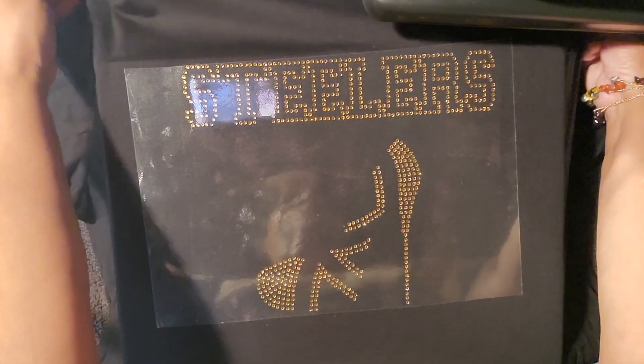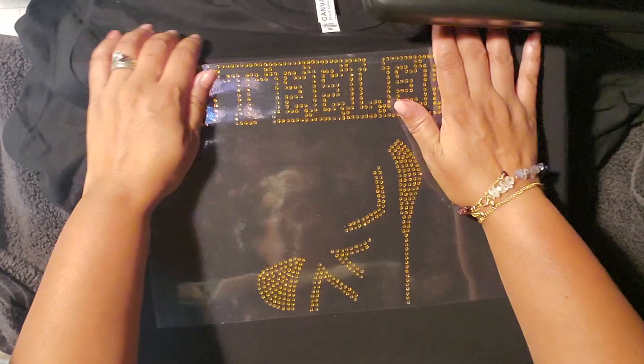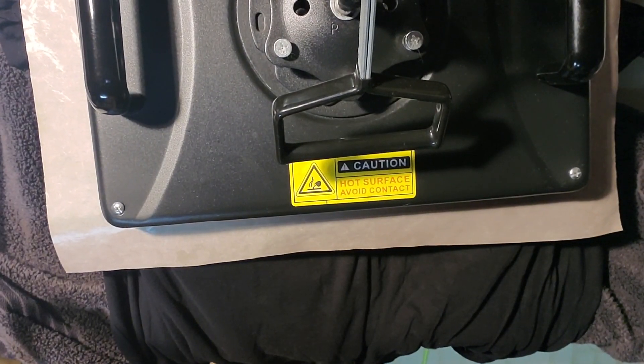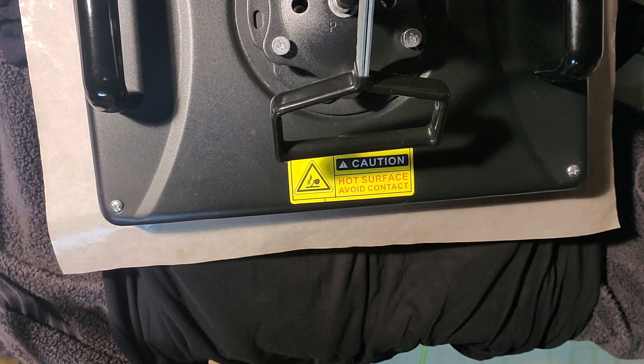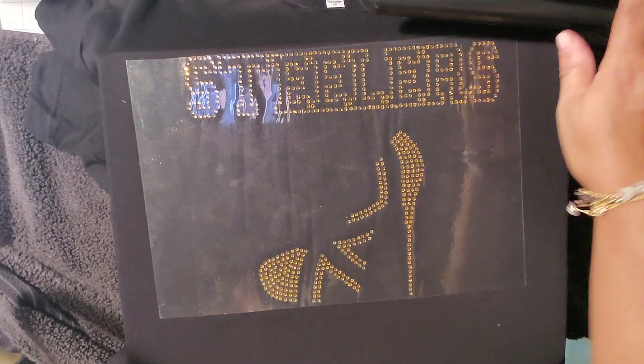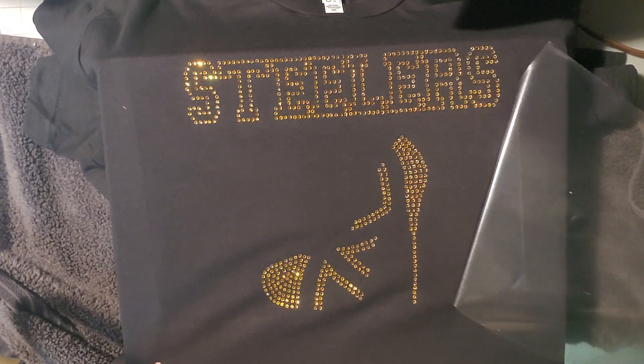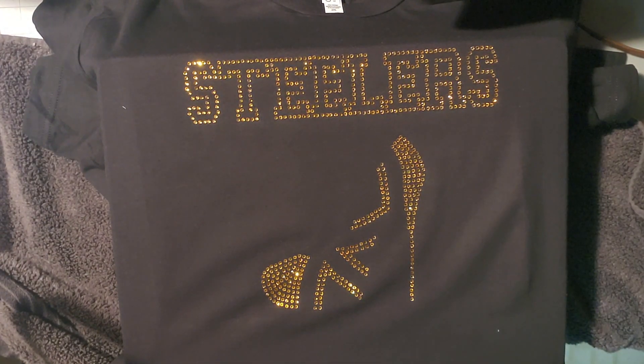Once I'm satisfied with the alignment, I'll go ahead and place the Teflon over the design as a heat protectant and give it a press for 12 seconds. Make sure that you know your heat press machine — they can vary slightly from manufacturer to manufacturer, so make sure you're familiar with yours. Mine is set at 320 degrees, and 12 seconds for hotfix rhinestones works great for me.